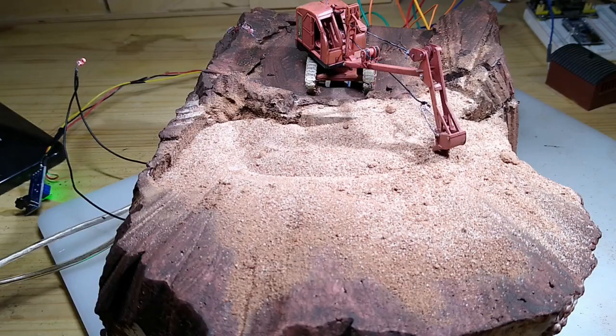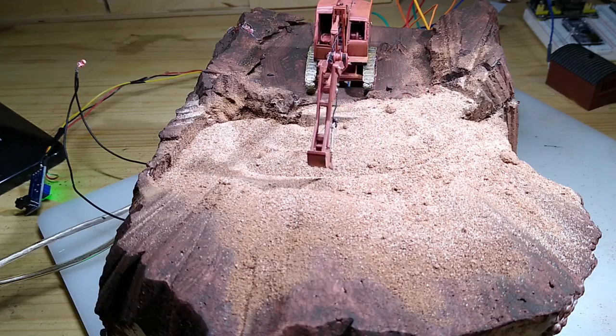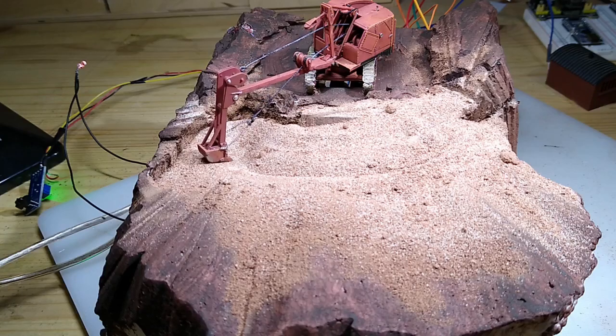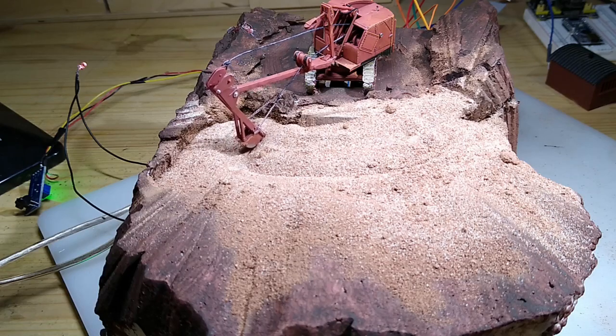Before I get started, don't forget to click the subscribe button to keep in touch. The whole sequence is triggered by an infrared sensor, which you can just about see on the left of the screen. This then sets off the Arduino code, which in turn controls the servos and the sounds that you can hear. Keep watching the channel to see how I made this, which I'll be uploading at some point in the near future. But for now, I'll leave you with the demonstration.